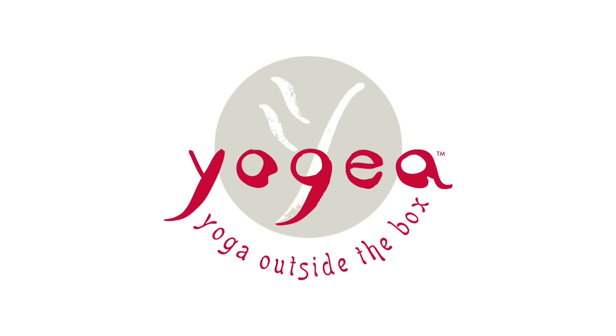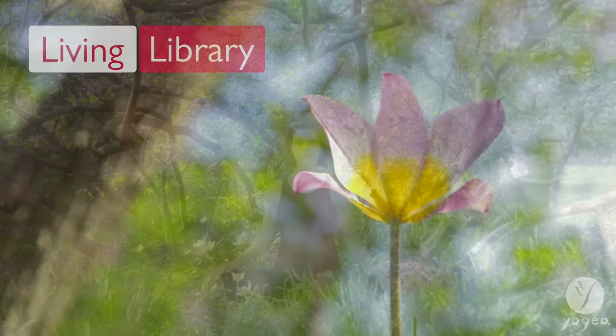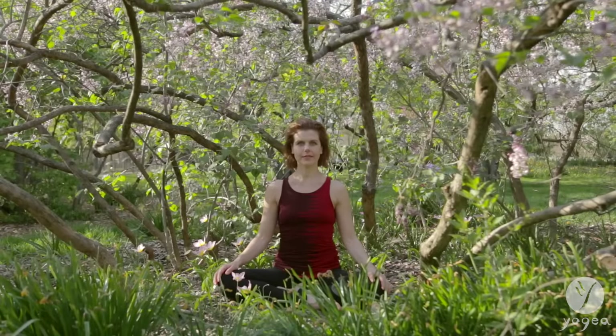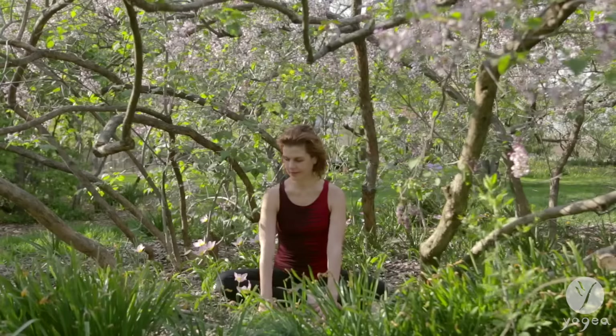Welcome to Yogaya Meditation to honor Earth Day, Living Library. Sit up straight and tall. Whether you're in nature or at home, feel the earth under you. Gaze at the earth beneath your feet.